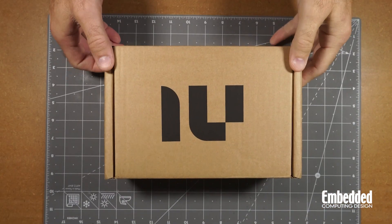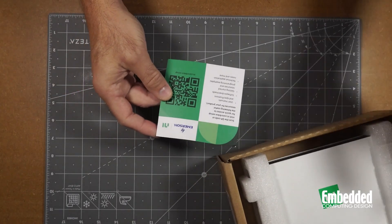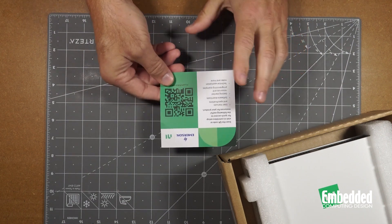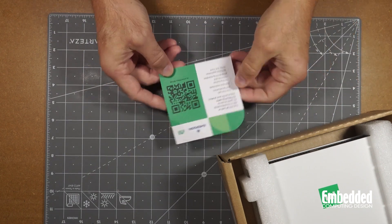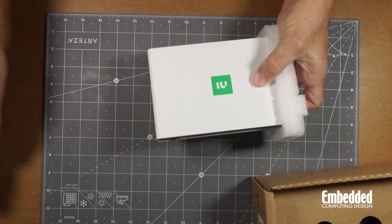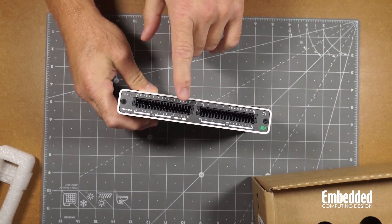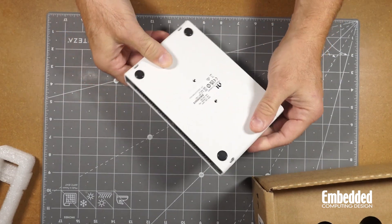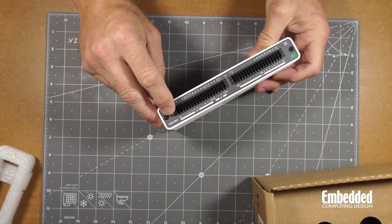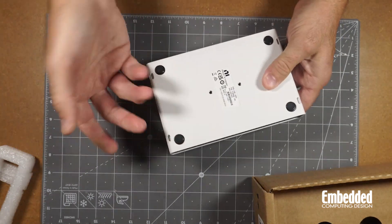Here's the box with the NI MioDAC in it. There's no real manual, but you've got a QR code that you can scan to access different resources — some videos and other helpful content. The unit itself looks nice, with a solid feel to it. It looks like a metallic case with maybe some powder coating on it. It has a number of analog and digital inputs and even some outputs. This particular unit is the USB6451, the second-to-highest-end model out of the four available.